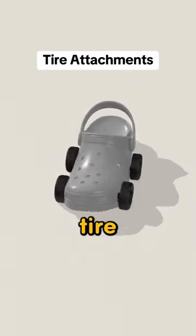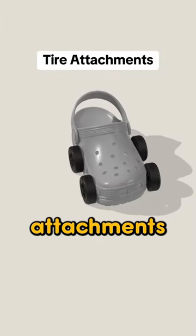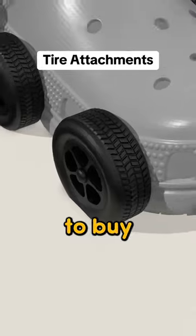Finally, you need these tire attachments. It's that time of year when the roads are getting slippery, and these attachments will give you extra grip to make sure you never slip. Tag someone who needs to buy you one of these.